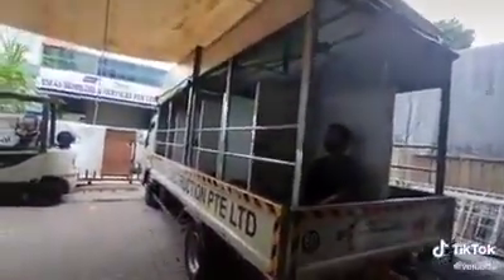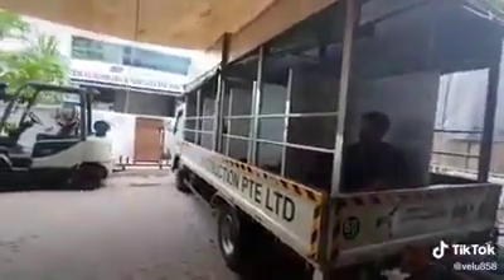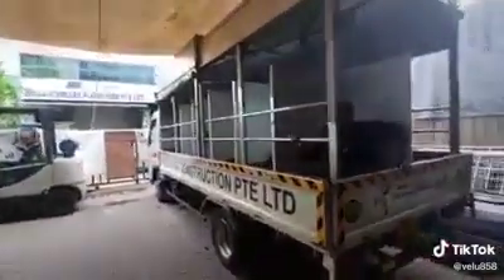So once the lorry takes from 27, go to the side. Then after they reach the side, they will come out like that. Come out — the two sides.